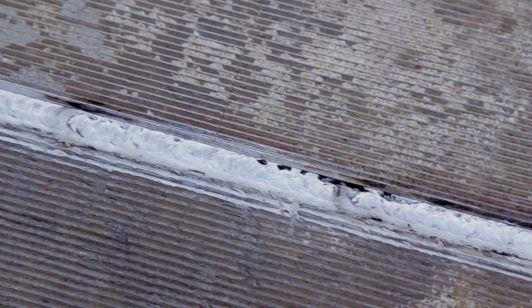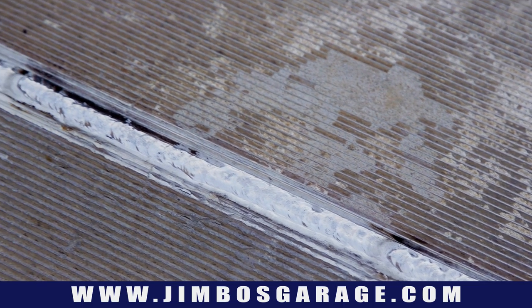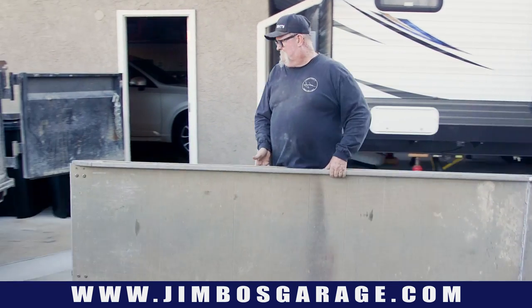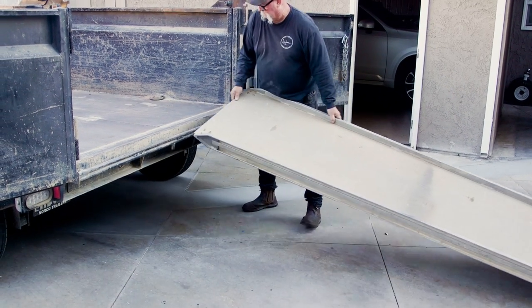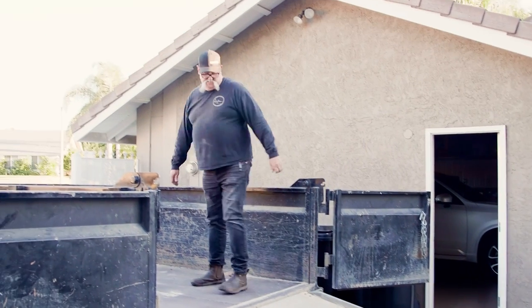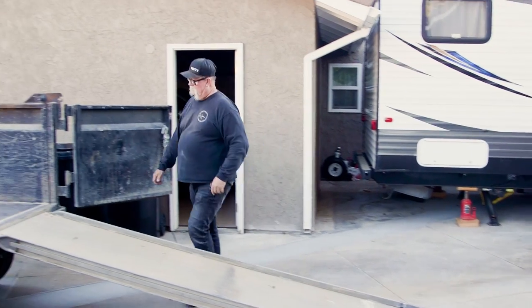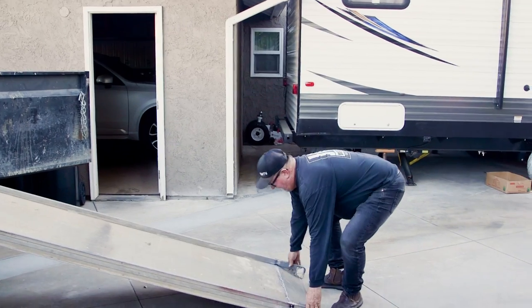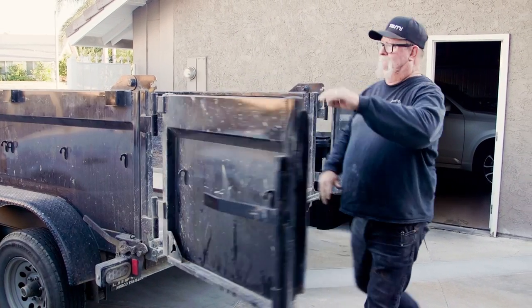And there it is — all welded in, both sides done. That was a quick, fun little repair project. Not everybody does aluminum MIG, and I just wanted to take the opportunity to show you guys that. Here's the ramp: once it was 12 feet long, now it's 10 feet long — a little bit shorter than 10 actually — and it hooks onto the back of the dump trailer. Now I'm able to get it to fit inside and shut the doors where before it was sticking out of the top. Much better. Thanks for watching — we'll see you on the next video.